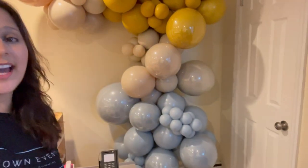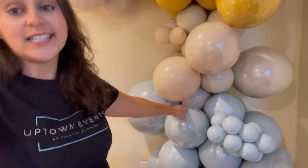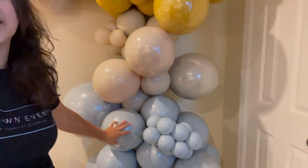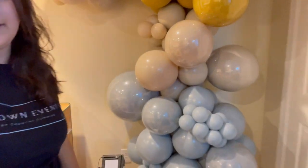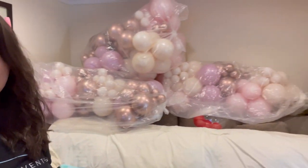I'm so proud of this garland — it turned out so cute. It's a lot of work because the colors are custom, each color is double stuffed, then you put it in a clear balloon, so it was a lot of work for just a smaller garland. But it's something I can advertise to hopefully get more business. Try to make as many garlands as you can, practice your technique, build your portfolio, market it, and the clients will come to you.